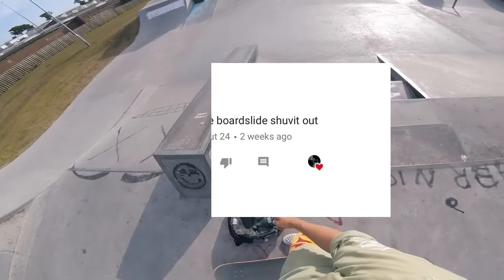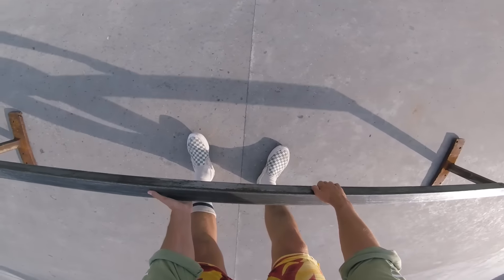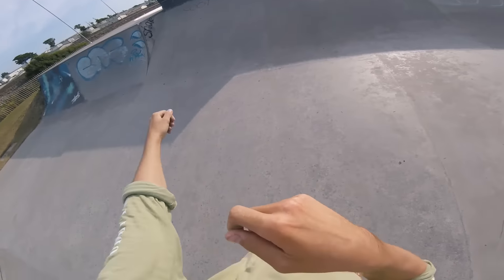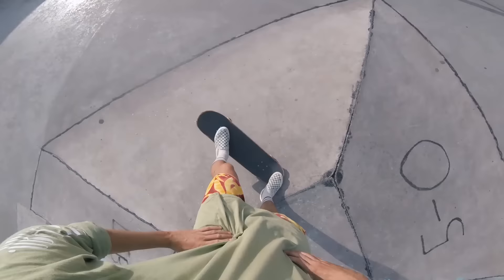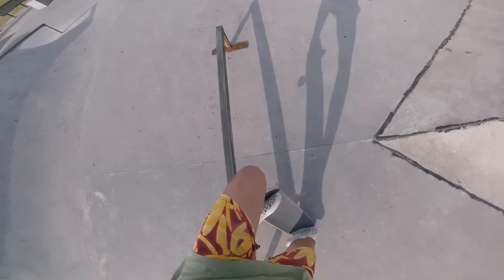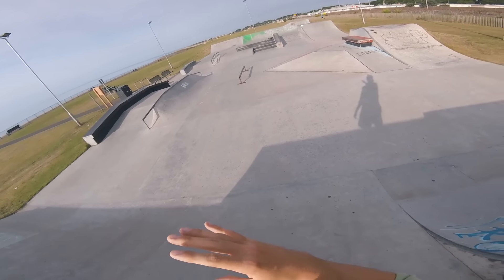Backside boardslide shove-it out — I've never done one of these. I did try to do it on this rail the other day, but because it's got a curve on the end, I kept half flipping it out and couldn't land it. We'll try to get it on the square rail, might make it a bit easier. I watched a video recently — someone says it's kind of like if you do a boardslide 180, but then treat it like a sex change out. Makes it a little bit easier. Let's see if your technique works, George. Nice! I've been wanting to do that trick for ages — thank you for commenting it, and thank you George for the tip, it really helped.